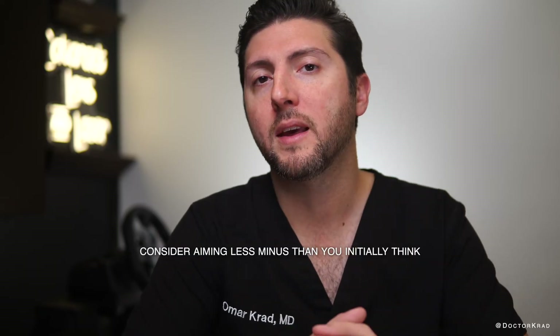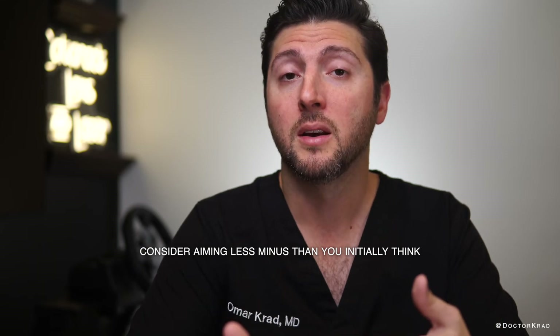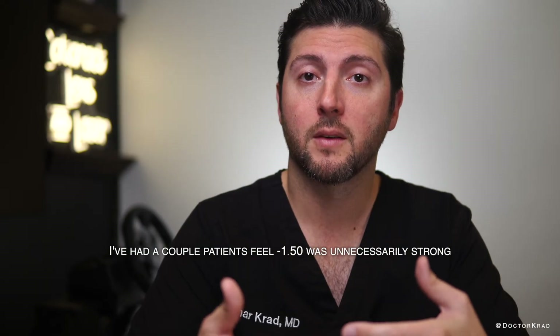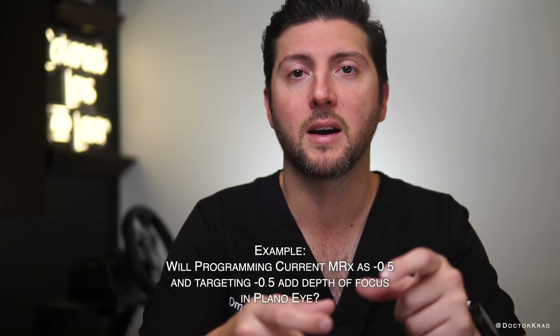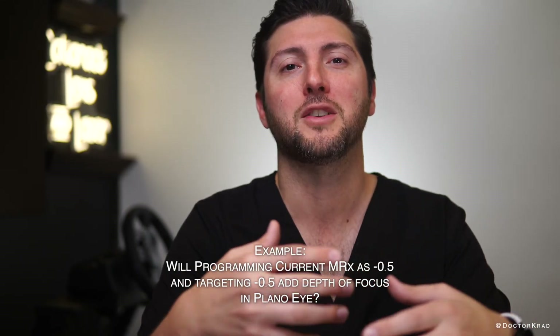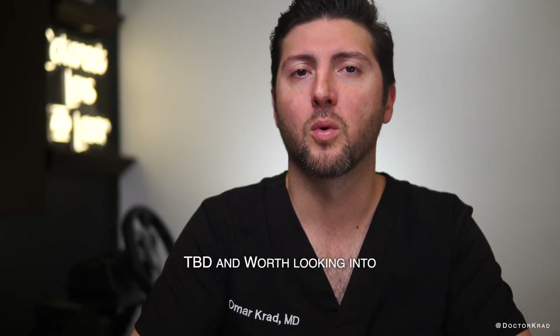If you target more than the upper limit of myopia, they do not add depth of focus as you're already aiming very near. For example, let's say you targeted a minus 2.75 — the reading vision is already very good so you don't need to add any extended depth of focus. Anecdotally, I don't think most patients need more than a minus one with their non-dominant eye if they want to read fairly well. I'm curious if you can add depth of focus to a plano eye — if a patient is plano, would they gain depth of focus if you input the refraction in the LDD device as minus 0.5 and program the LDD to target minus 0.5, thereby not changing the patient's refractive error but potentially adding depth of focus. I think it's something worth looking into.